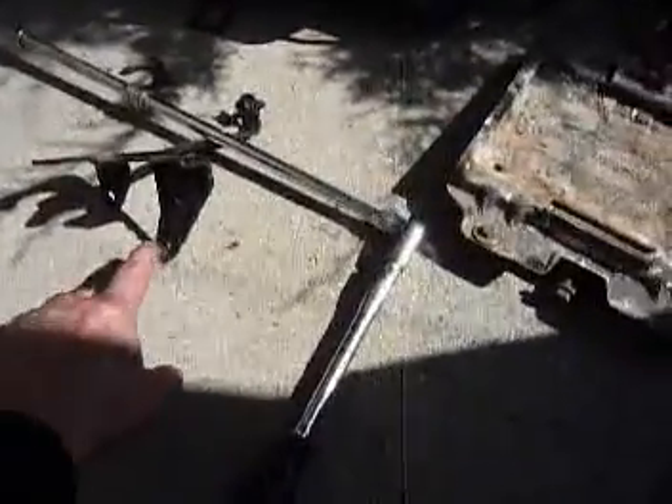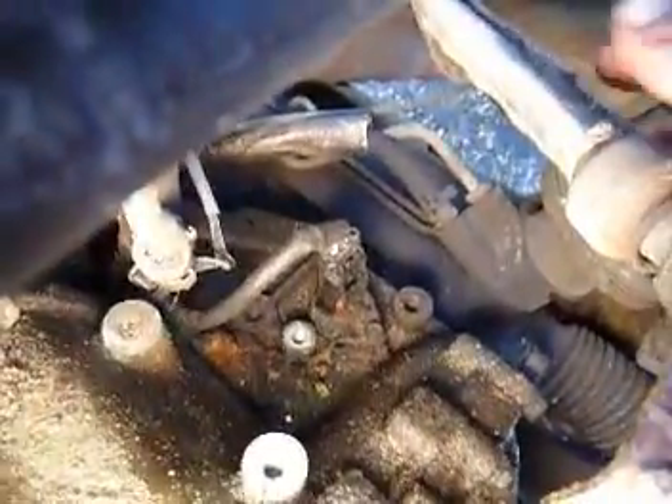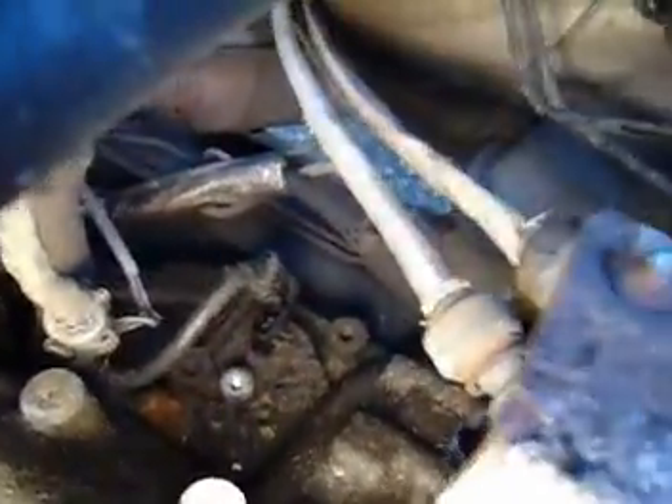Two half-inch bolts were holding the bracket for the clutch cables — not sure where the third one went. We've also got the speed sensor connector to disconnect. The instructions say to raise the engine on a hoist, but that's not quite my reality here.